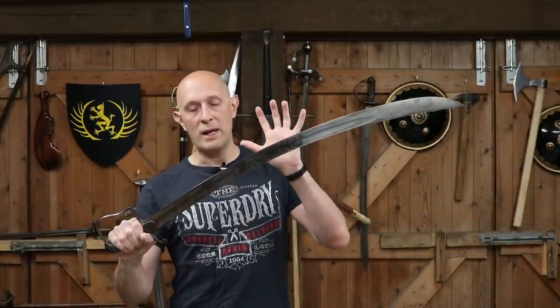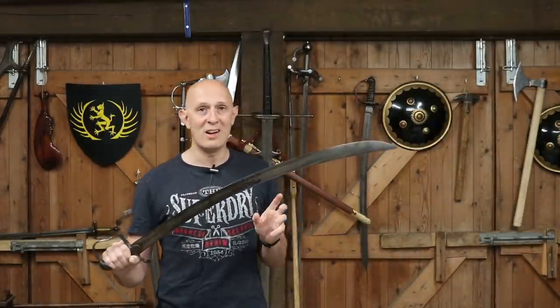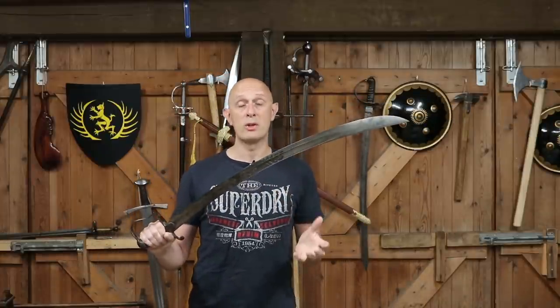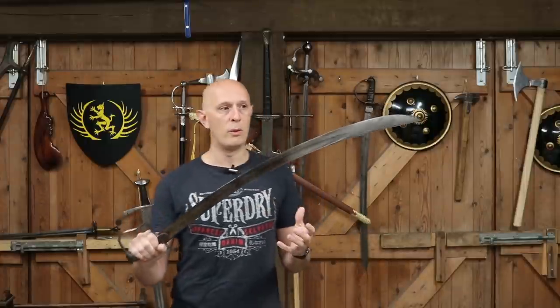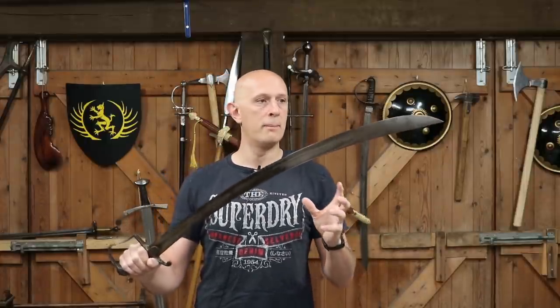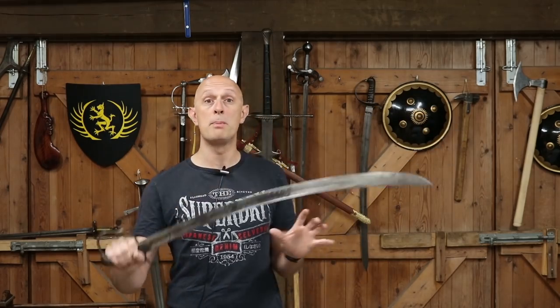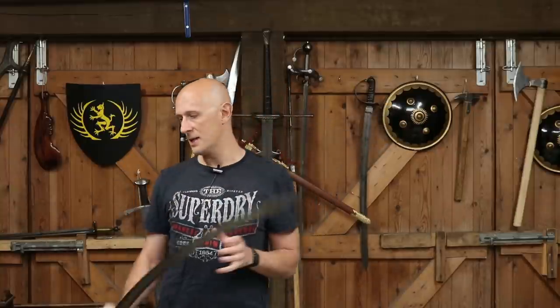Le Marchant designed this sword, but he didn't pluck it out of thin air. It wasn't modelled on the Indian tulwar as some people say. It was influenced more or less by Central European and Austro-Hungarian sabres that had gone before it, with some changes. It is its own model, not just a copy, but very much inspired by Austro-Hungarian and other Central European sabres.